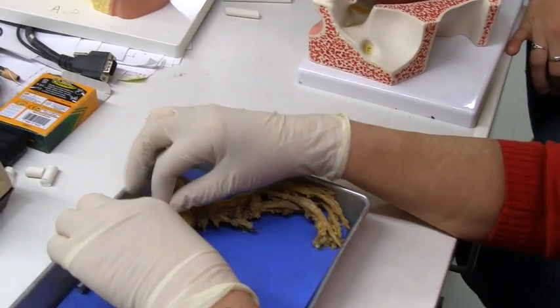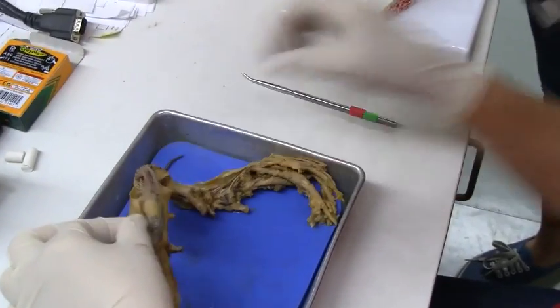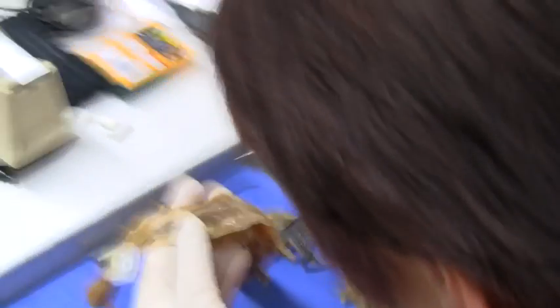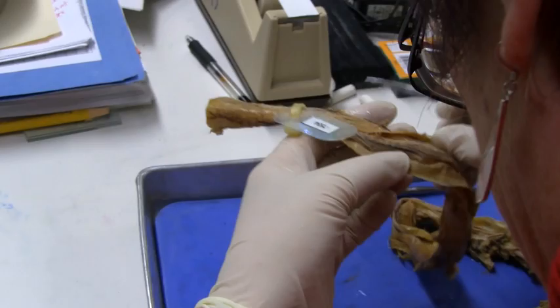This is what? What's this called? Dura mater. And you can see the only white thing on top — that would be the arachnoid. Arachnoid, right. And then under that's going to be the dura mater?